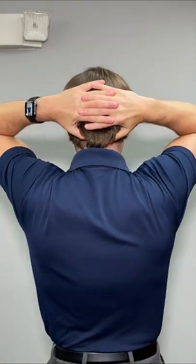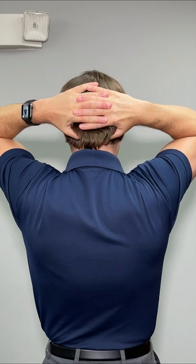Here's a really easy two-part exercise that can offer headache relief within seconds. Take your fingers, interlock them, put them on the back of your head. Take your thumbs and press into the suboccipital muscles below the base of the skull.